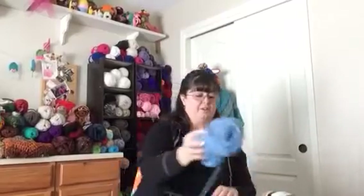What you're going to need is your H hook. You're going to need a yarn needle to weave in those ends. Scissors, of course, to cut off those ends. And two different colors of worsted weight yarn. I'm using Red Heart with Love, which is one of my favorite yarns.